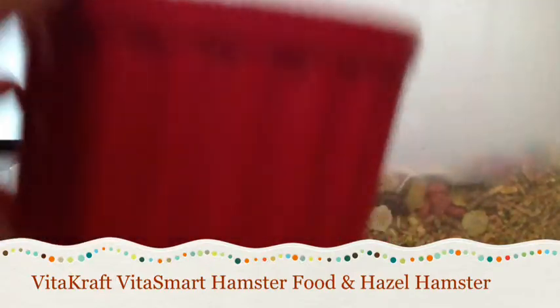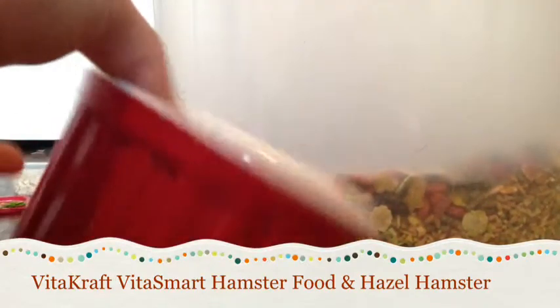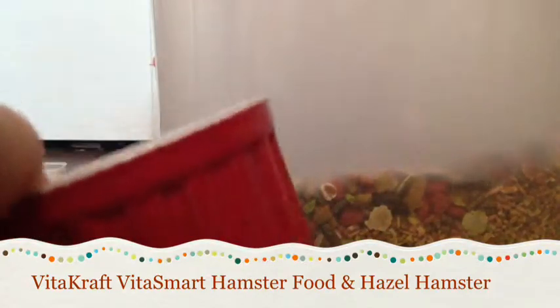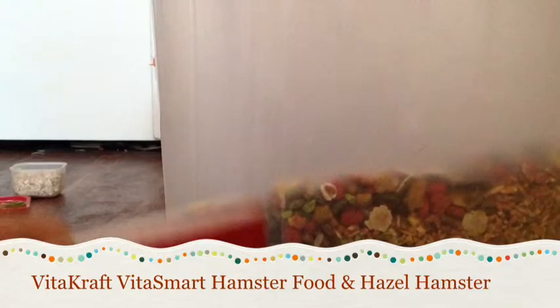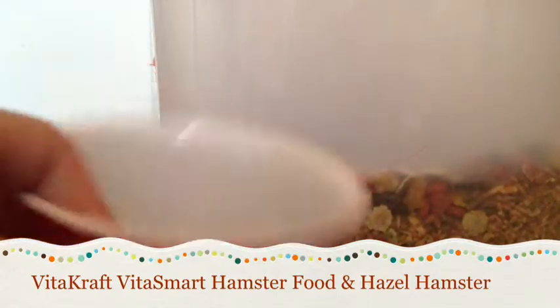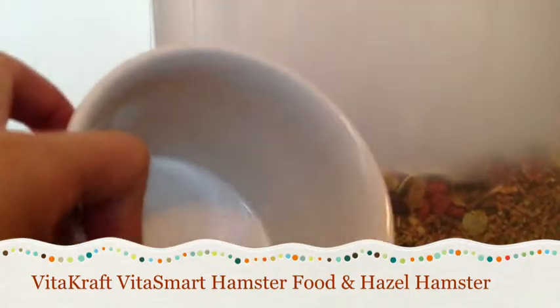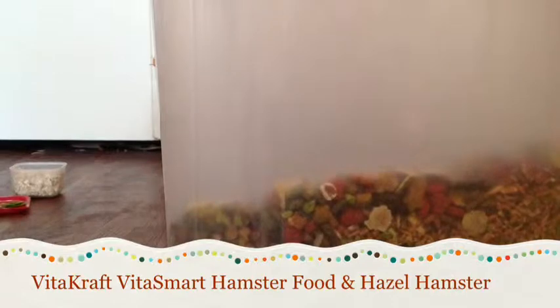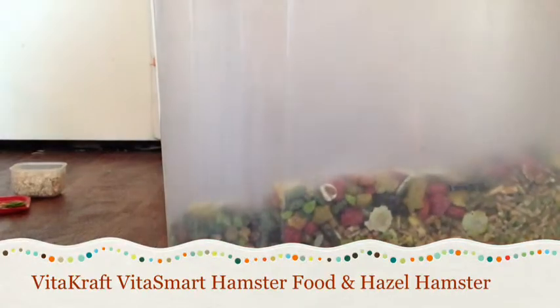Here I have my female's little dish — it's red and really cute. It makes me think of the forest, and since it's summer I thought I'd add that in. It's also pretty deep so that no bedding gets kicked into it. I have the same one for my Syrian hamster but in a different color.